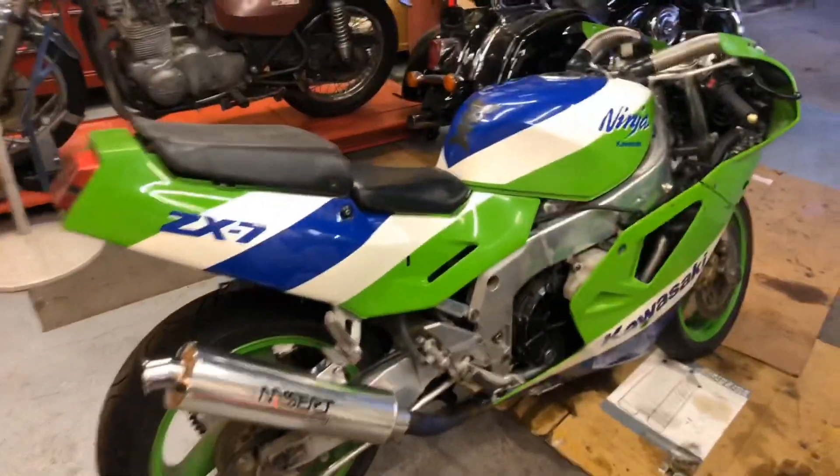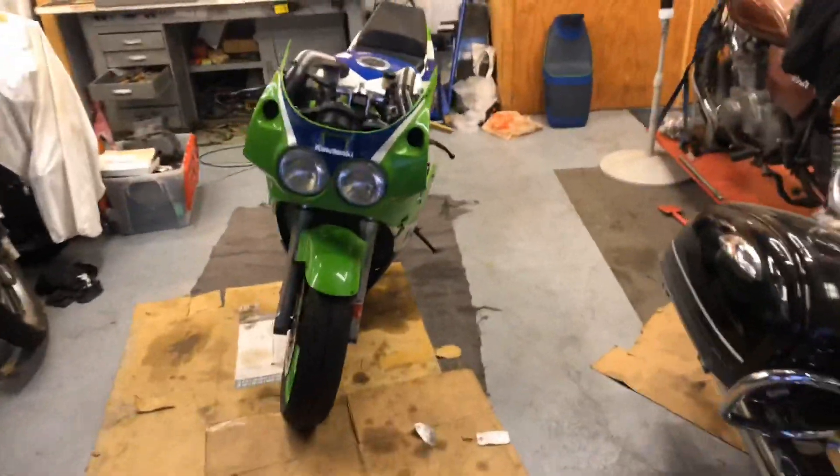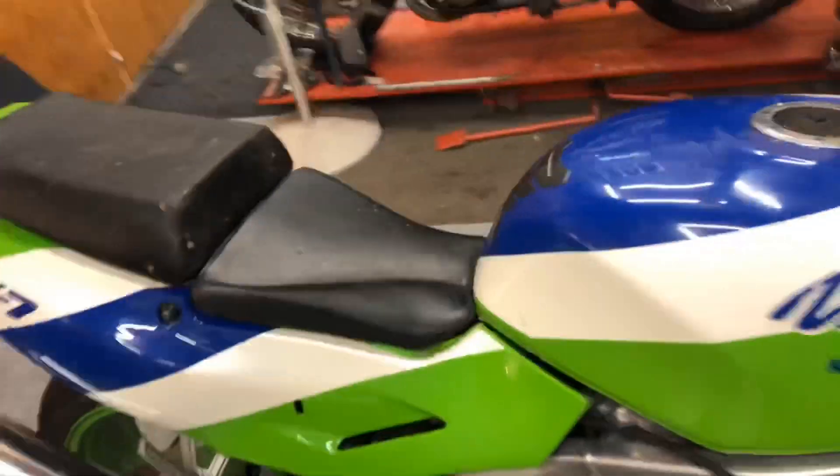Now I am at a dilemma with this bike, because I really honestly wasn't expecting it to run as good as it does. I've got no money in this bike really at this point - just some oil and gas - all just nuts and bolts and bits and pieces that I had laying around the shop.